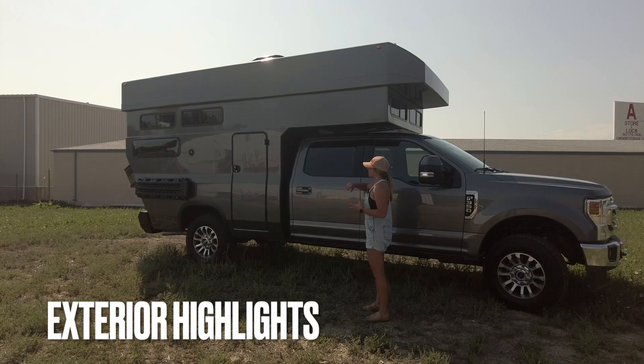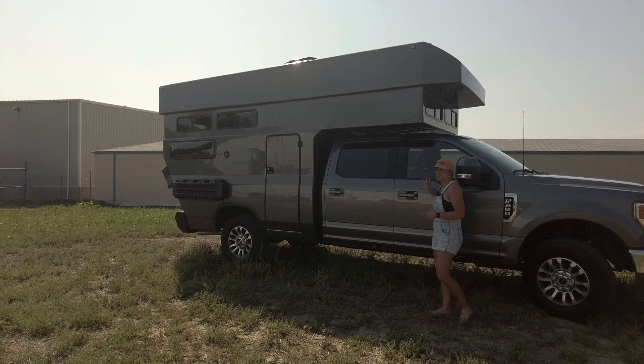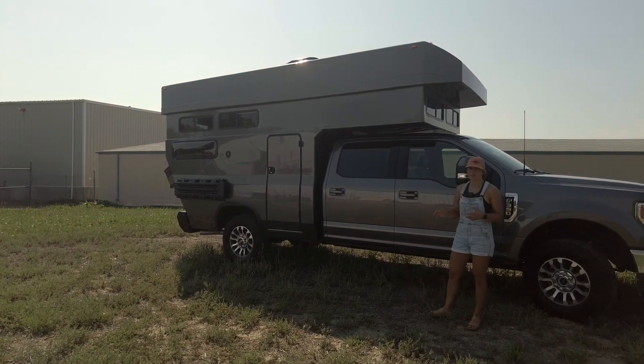Starting with the shell, we have a custom composite shell with an articulating topper, and that's going to be paint matched to match the vehicle that this camper is built on. This is going to be an F-350 Lariat.